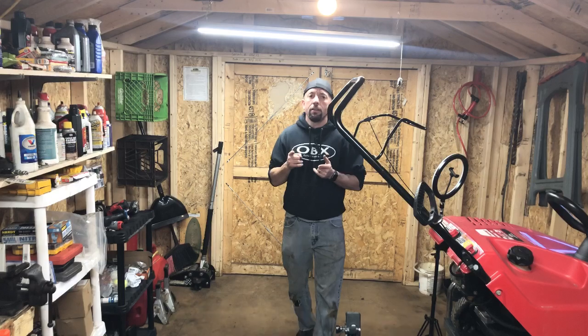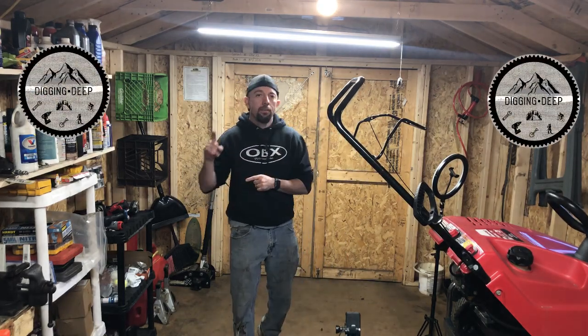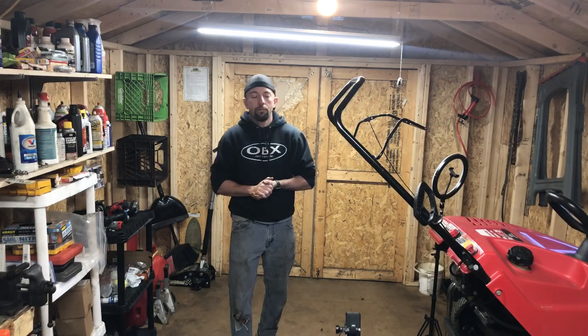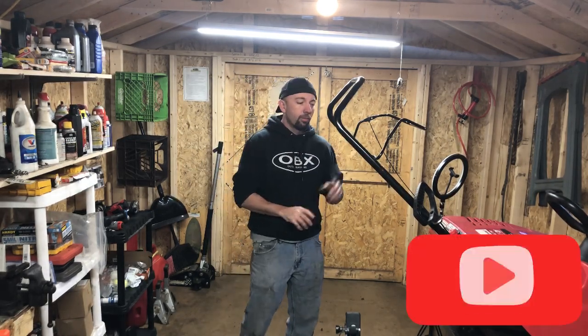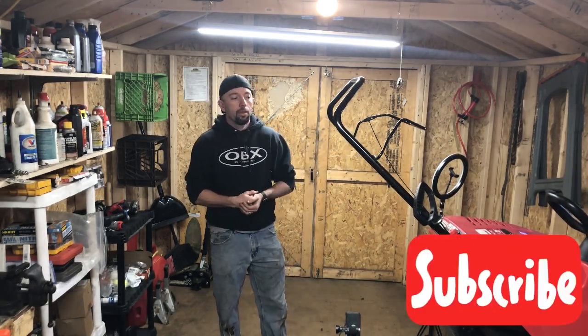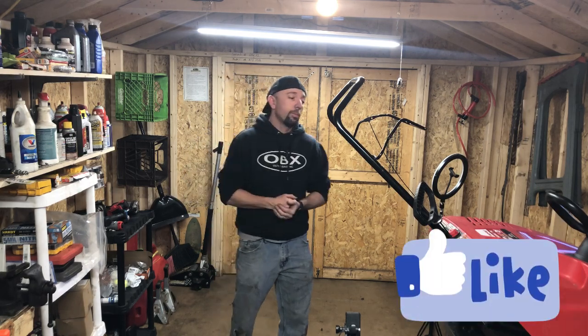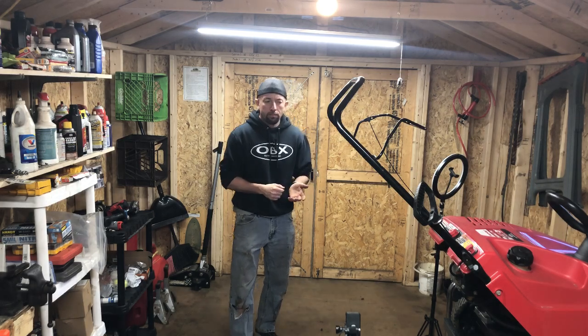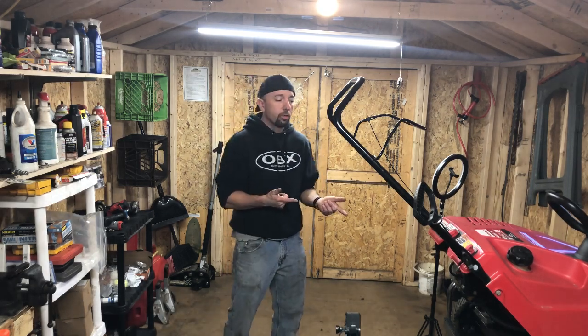Hey guys, thanks for tuning in to Digging Deep. We're back in the small engine shop today and we got something a little different here for you guys. We got a 120cc or 123cc Troy-Built four-stroke push-behind snowblower. It's a newer one — not sure how new, but it does have the four-stroke engine.